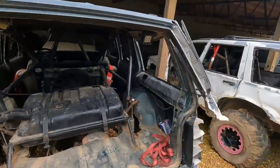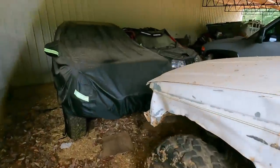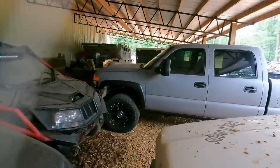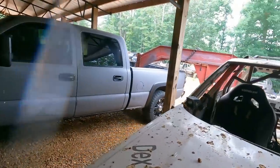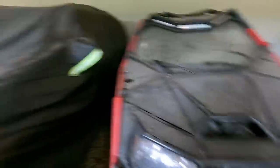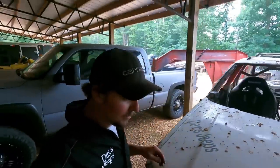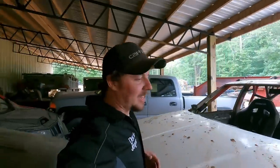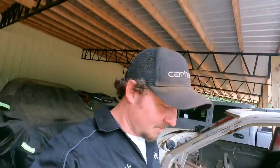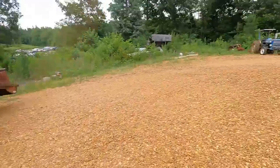Over here — that's a truck I built from the ground up. I know that probably won't go on the channel, but this is a 5.9 — a pretty cool build I did years ago. It's just endless stuff — all these Jeeps lined up through there are all builds.